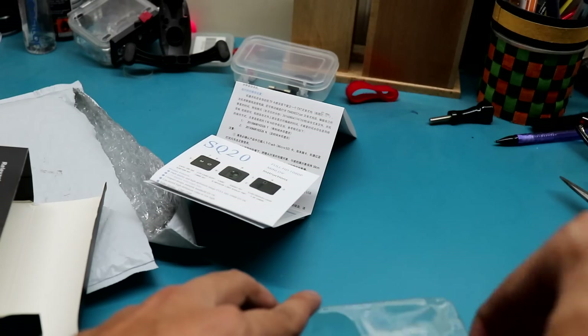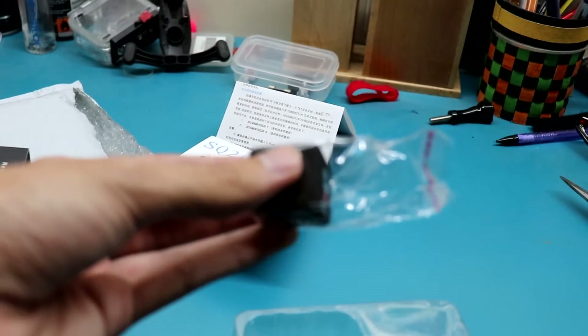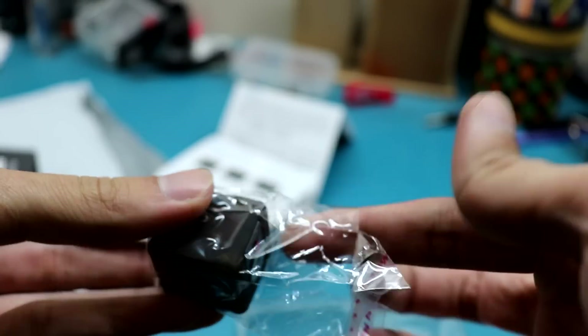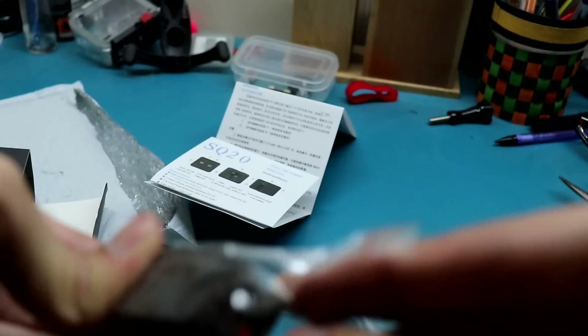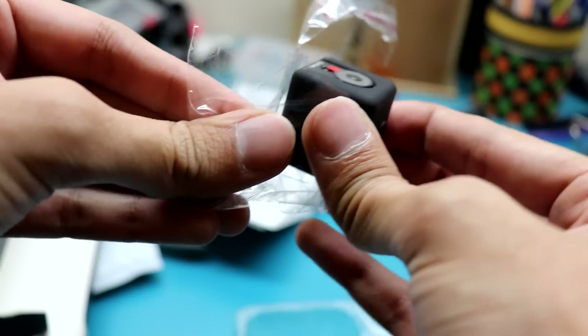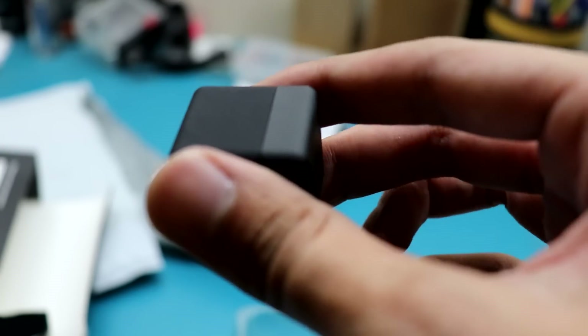Oh, this camera is really, really small — it's like a spy camera. This is actually not what I expected; this is actually very, very small. It's like a spy camera you can use it as. Here's the camera — wow, it's so small, really, really small.